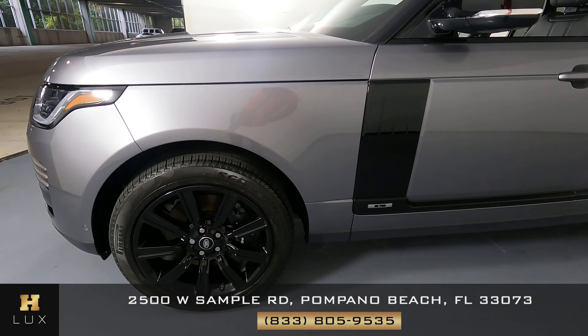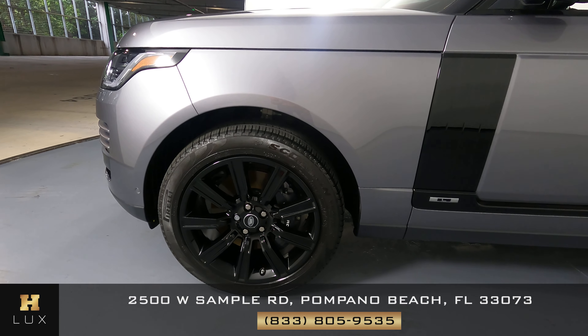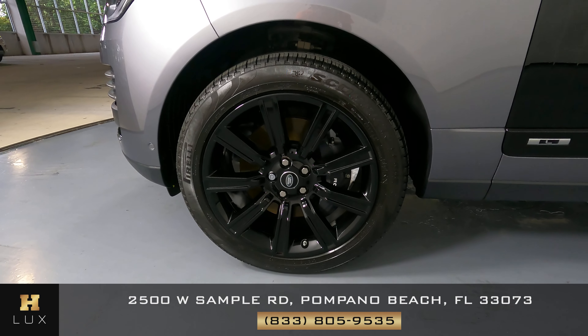Let's have a look now at the driver fender and wheel. This fender has no scratches at all, no dents, and the wheel has no curb rash at all.